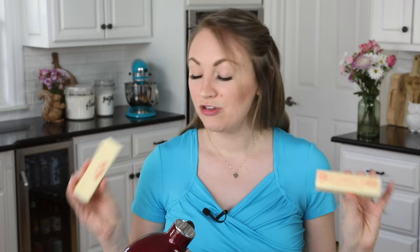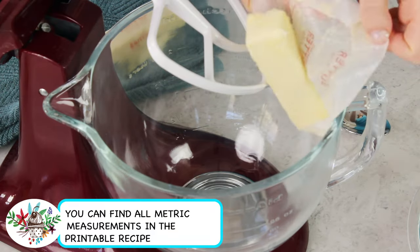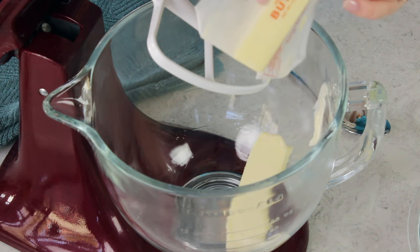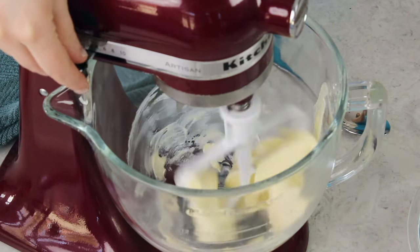The first thing you're going to need is two sticks of unsalted butter, and you want this to be softened just about to room temperature. I'm going to be using my stand mixer today, adding these to the bowl. You could absolutely use a hand mixer instead. I'm going to start by stirring the butter by itself until it's nice and creamy.